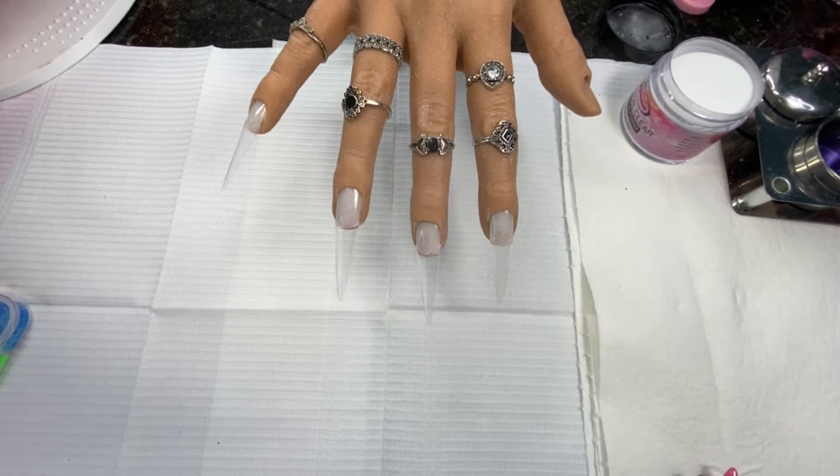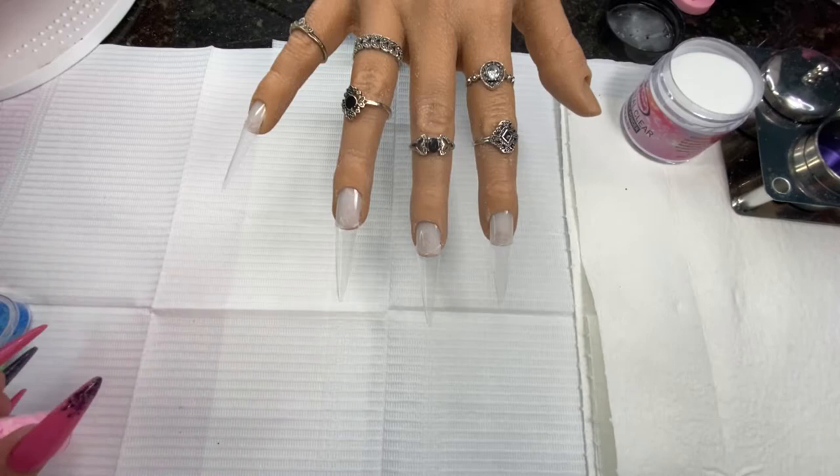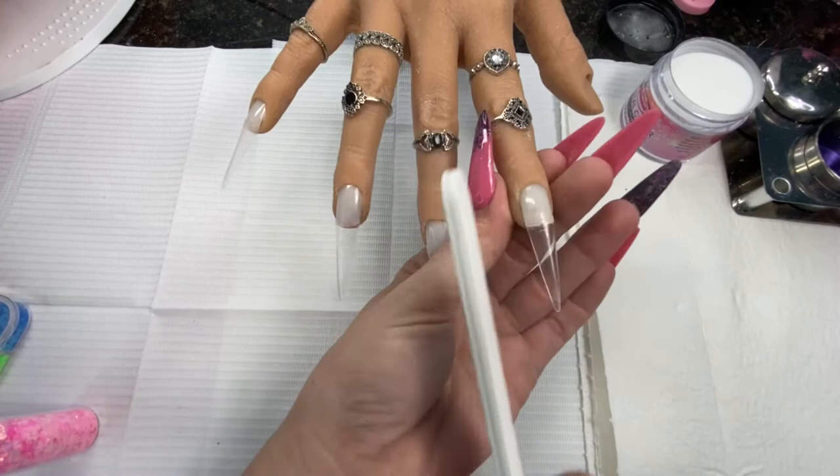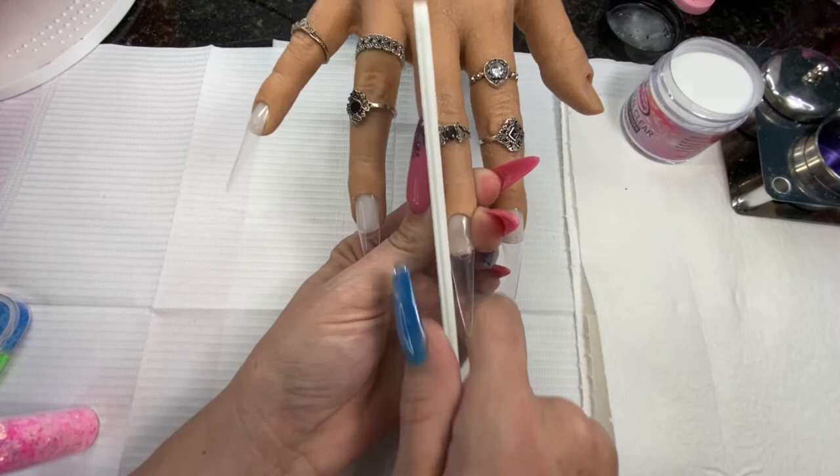So we did marble last week. This week we are going to work on ultra clear. I know the clear nails aren't super trendy anymore, but there are some trends where you are going to need that extra extra clear, so we're going to do that now. I'm not going to give you an example set — I want to see what y'all come up with, because honestly the freestyles have been amazing.